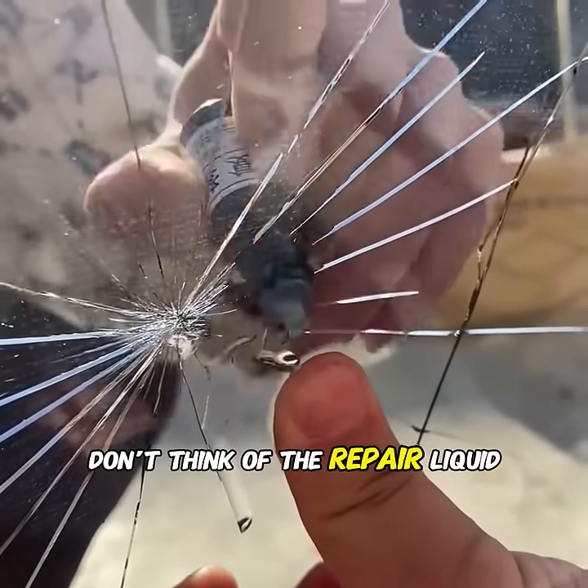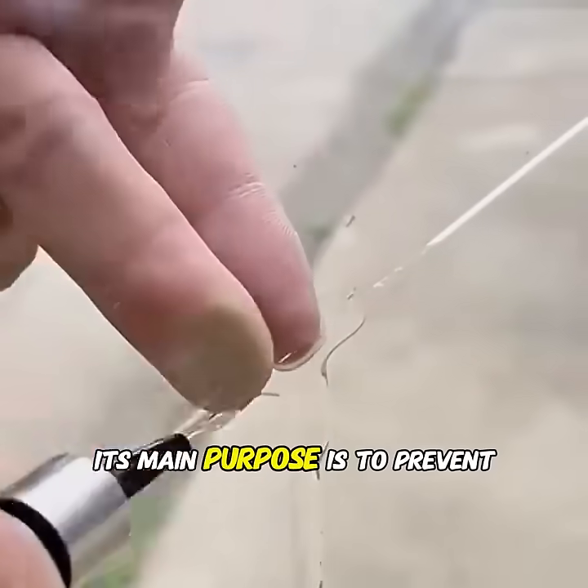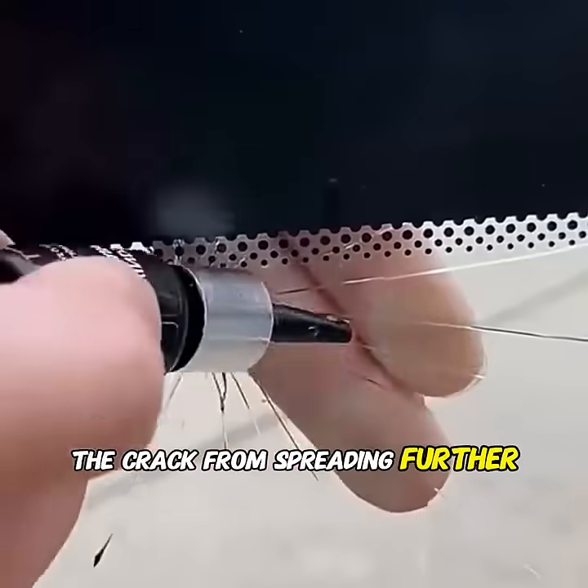When the repair liquid is applied, its refractive index is almost identical to that of glass, so the crack becomes harder to see. Of course, don't think of repair liquid as a cure-all — its main purpose is to prevent the crack from spreading further.